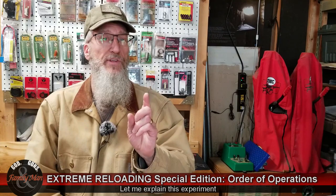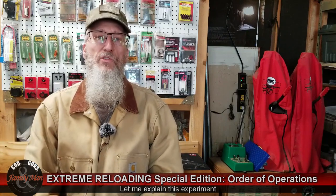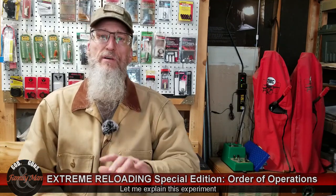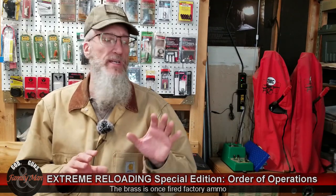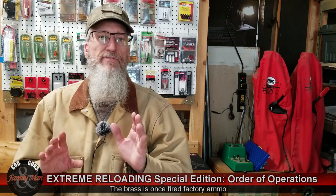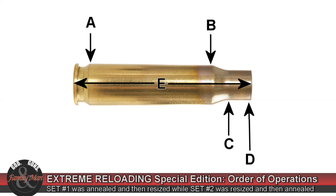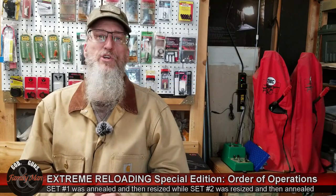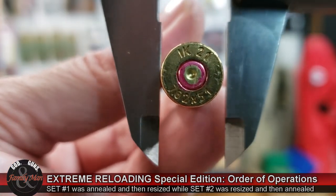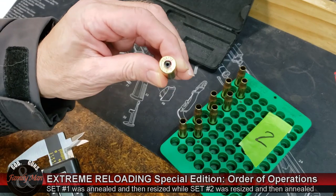I didn't use just one case. I used ten cases in what I'm calling set one and ten cases in set number two. Both sets are once-fired brass from the same box. For each of those ten cases in each set, I'm making measurements at five different datum points designated as A, B, C, D, and E, with E being overall length. And I'm making two measurements at each point — one horizontal to the head stamp and one vertical to the head stamp.